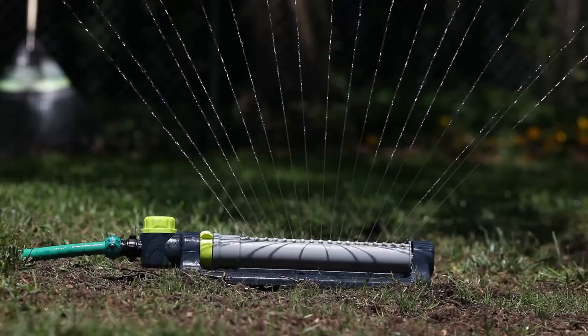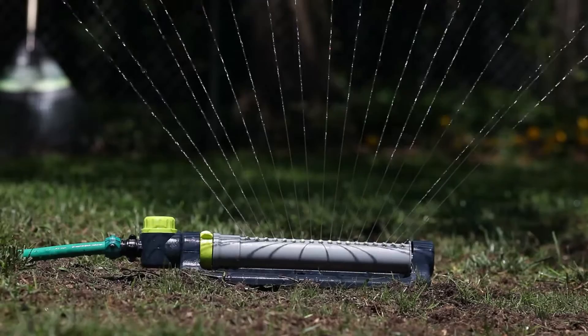After the grass seed has germinated, we want to keep that area irrigated. We don't want to let that young grass seed dry out. That young grass plant is going to be very immature going into the heat of the summer and it's going to need some extra tender loving care to survive the long summer. So remember, the number one reason seed fails is lack of water or not frequent enough irrigation.